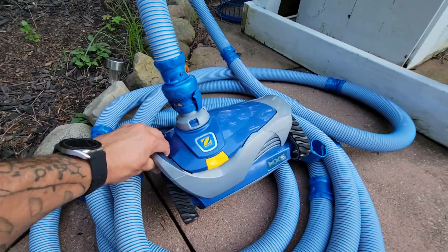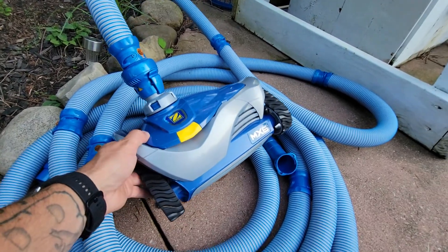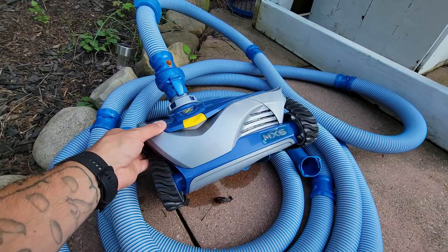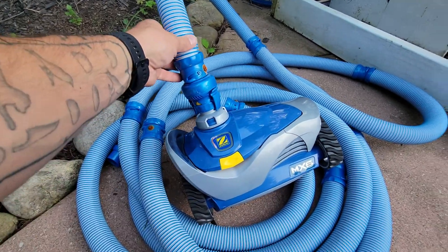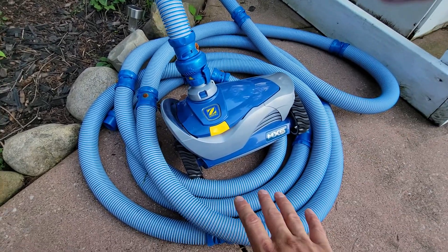So I bought this vacuum off of Amazon, the Zodiac MX-6. Not exactly sure how much I paid, maybe it was less than 300 bucks. There's tons of them out there for thousands of dollars, you can spend whatever you want. But this thing has worked wonders.